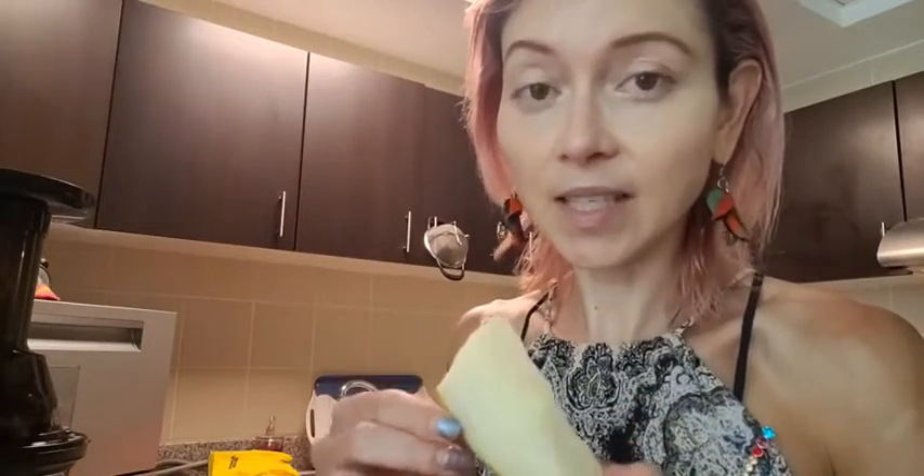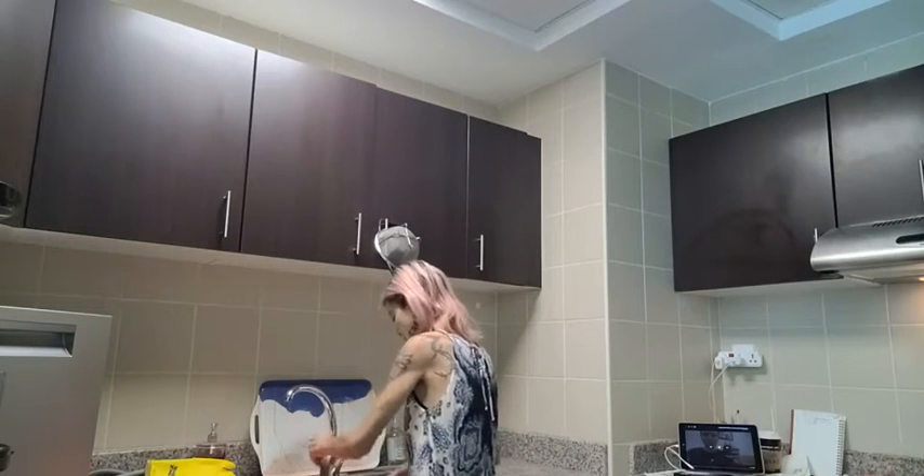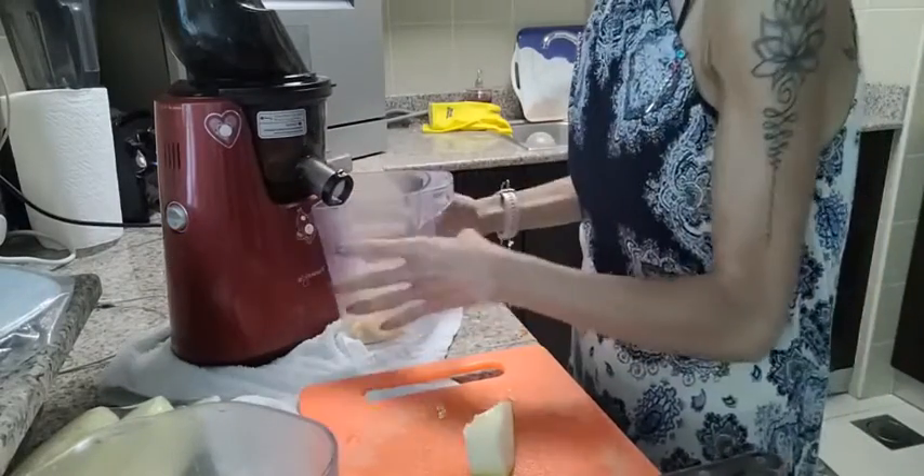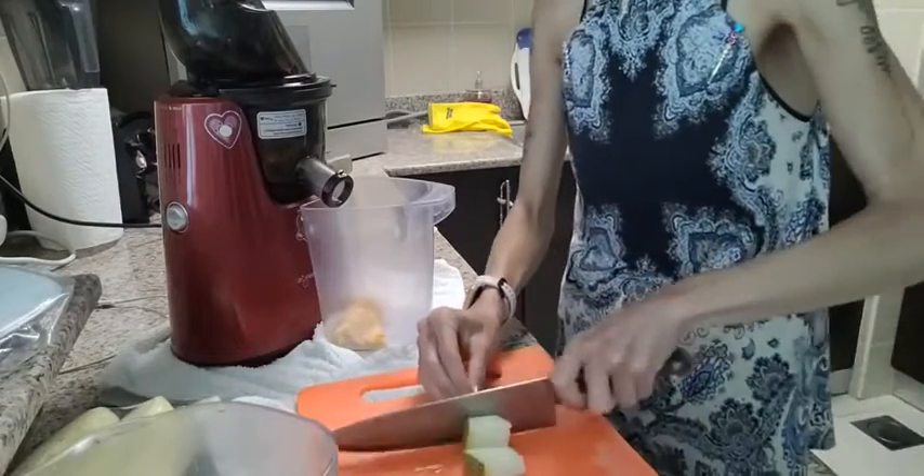I'm going to rinse this piece off and pop it in — just to show you that you can actually juice the skin of melon. You want to wash it well because if it's been dirty on the outside that would be less desirable. If you feel squeamish about including the skin in general, you can just peel or knife it off. I'm going to rinse it, dry it a bit, and put it back on the cutting board.